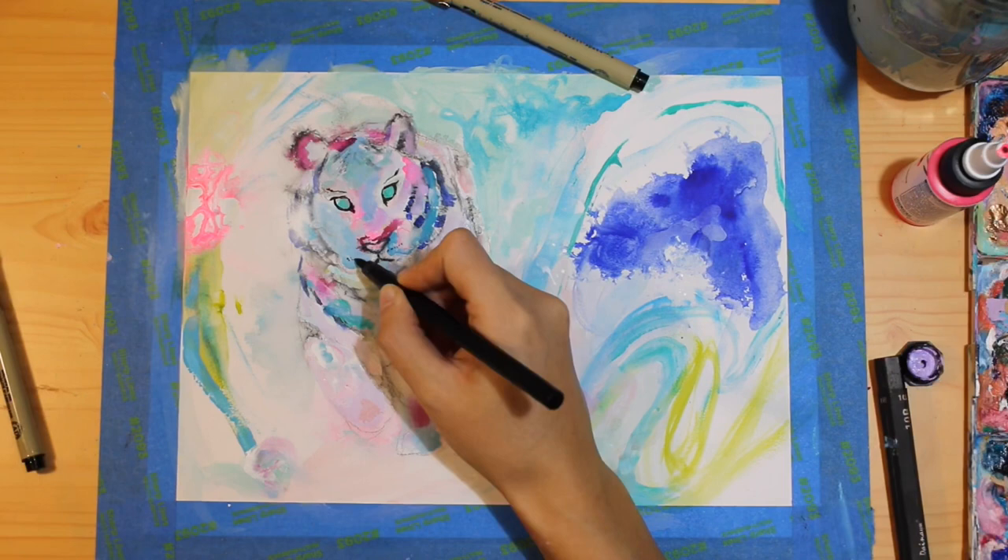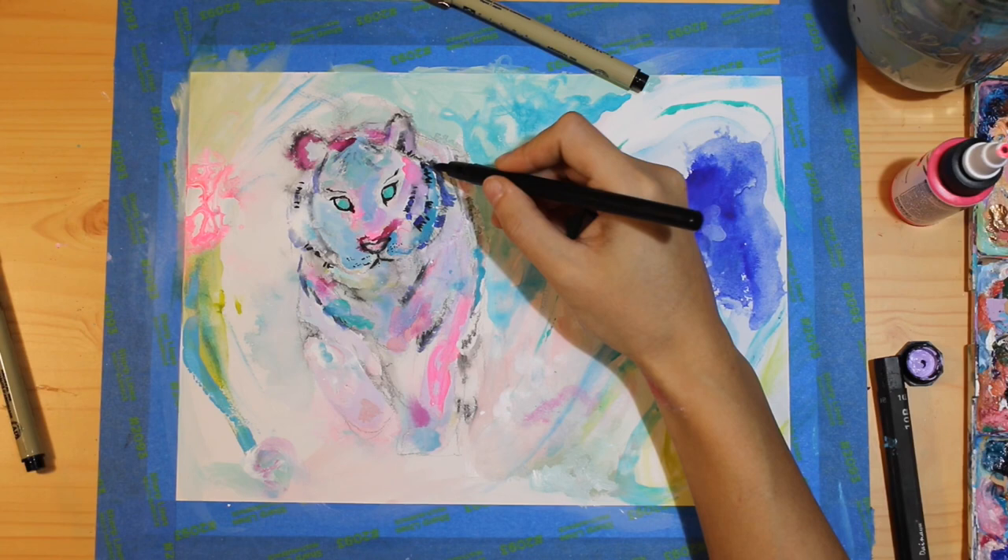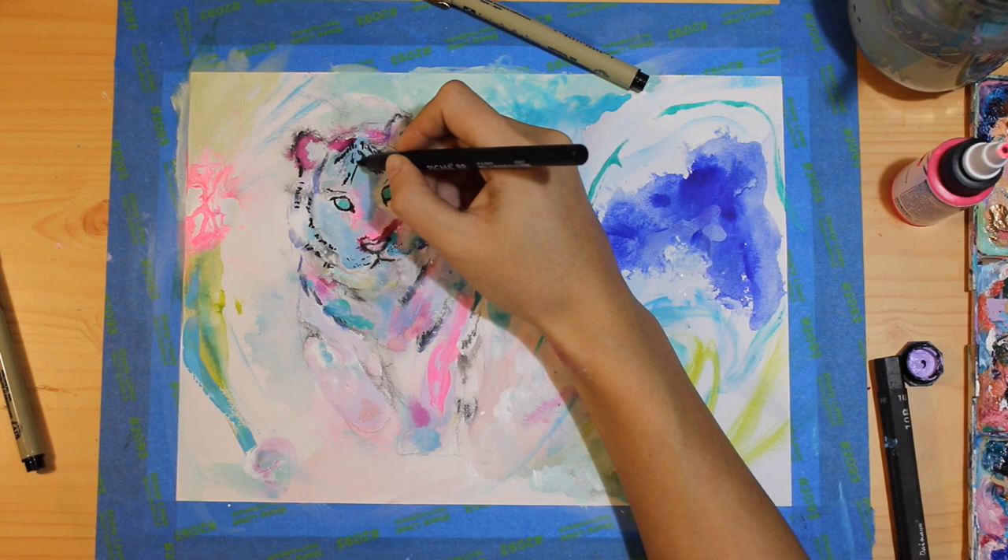Since adding so much water muddied the outline of the tiger, I think right here is a good time to go back and re-outline the tiger with my brush pen and see how it's looking with the rest of the piece.